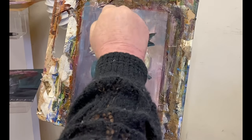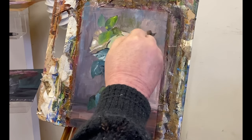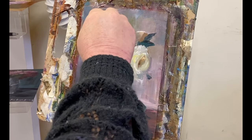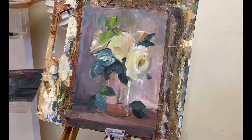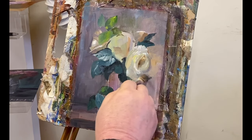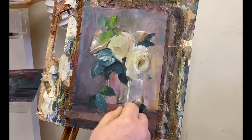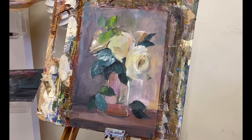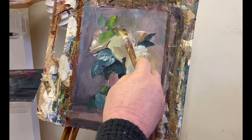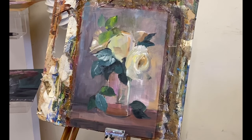Let's go back to the background for a moment. I like a lot of variation in the background to make it more interesting, and the more variation there is, the more you can blend in and give the illusion of more leaves in the background. What I'm doing here is bringing a little bit of contrasting colour around this rose on the right so I can create a contrast and make it come forward.